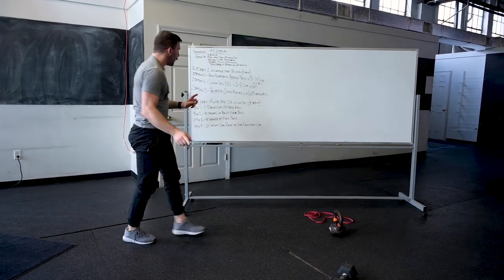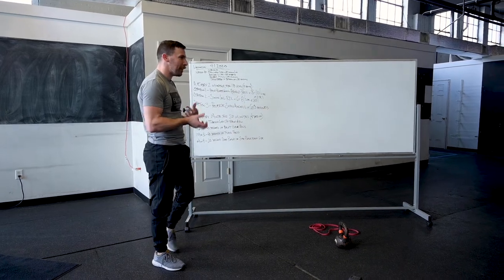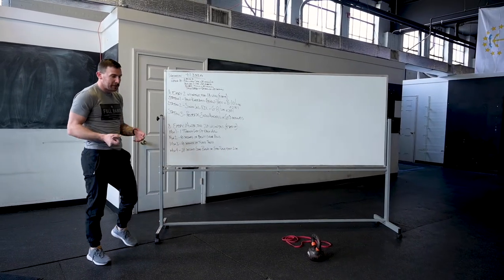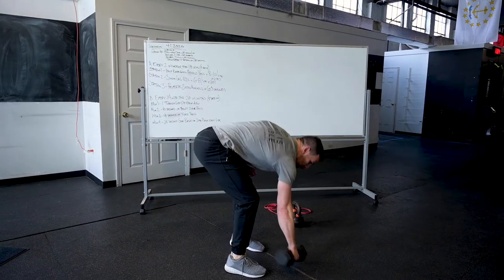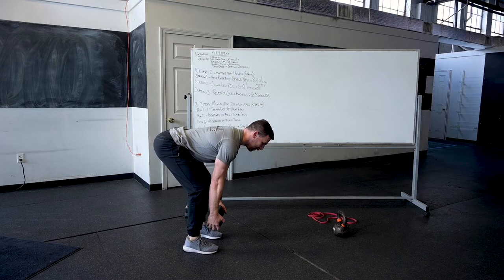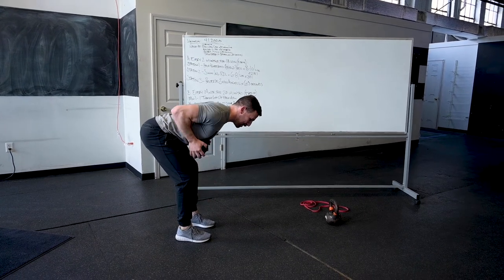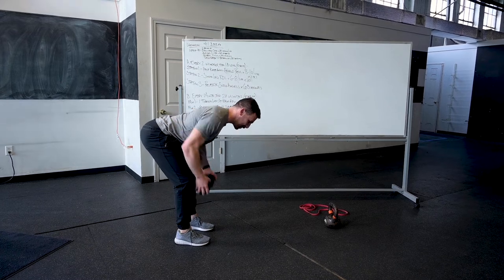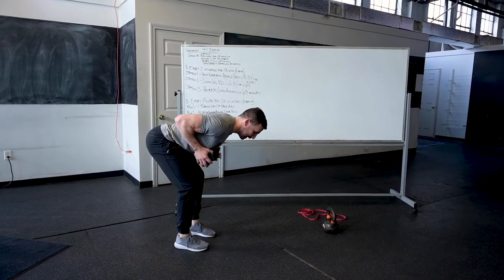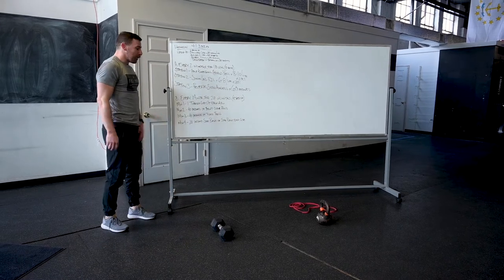Then 40 seconds of bent over row. Assuming you have one object — a backpack with load, a dumbbell, a kettlebell — hinge over and pull it up to your chest and back down. The lighter it is, the more you focus on pausing at the top, feeling like you're pulling straight through the center of your body and squeezing your shoulder blades. 40 seconds, up and down. A barbell works great too.